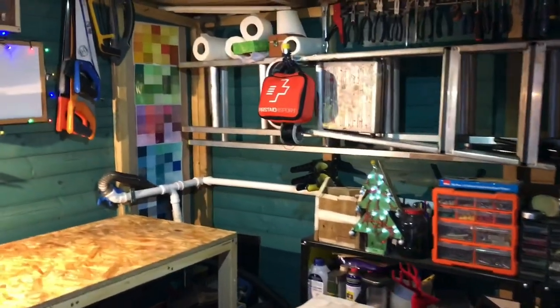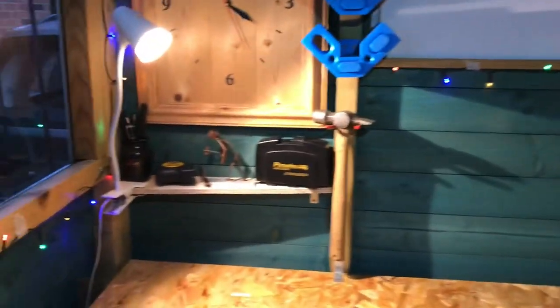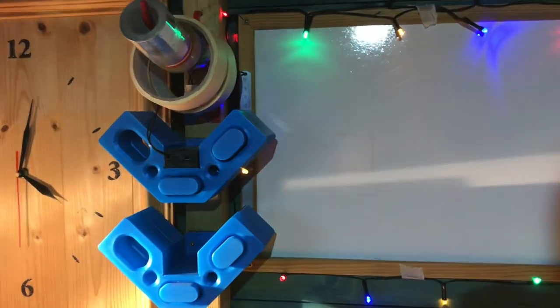Hi guys, it's Christmas Eve, so welcome to the 2019 Christmas special episode. On today's video I'm going to be showing you around the workshop again and a couple of updates for next year.